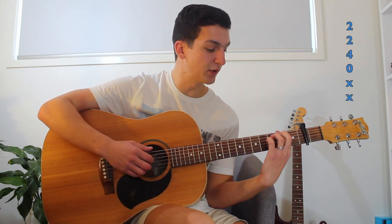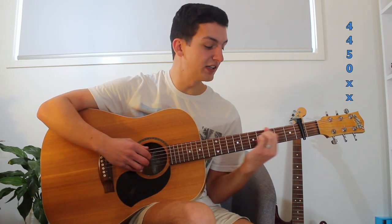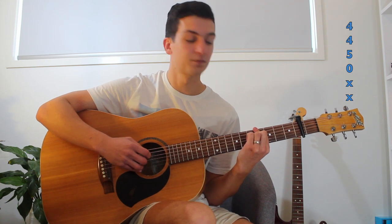Then he's going to go down to the 2nd fret, and put it on the 2nd fret of the 6th and 5th string with his index finger, and then 4th fret of the 4th string, and open 3rd again. And you'll play that twice through, then up 2 frets with the index finger, and 1 fret with his ring finger, so that's 4th fret on the 6th and 5th string both played by the index finger, and then 5th fret of the 4th string.